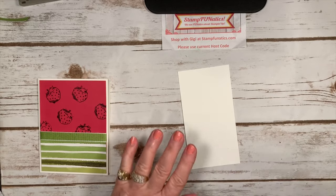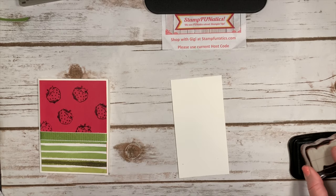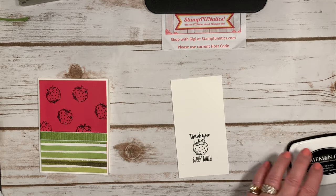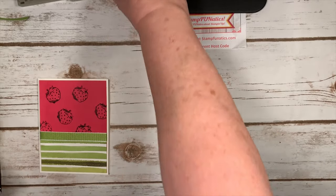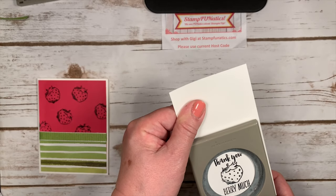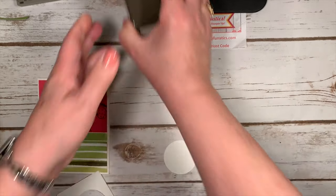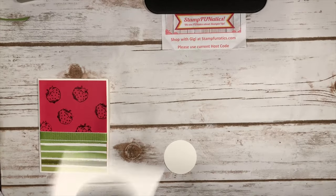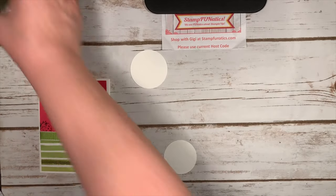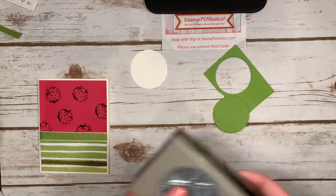Now we're going to take the full stamp this time and I'm going to use my black memento ink and stamp the whole thing. Then I'm going to take my two-inch circle punch and punch that out. After that I'm going to take my two-and-a-quarter-inch circle punch and punch out a bigger plain circle. Then I have my starburst punch and I'm going to punch out a piece of the granny apple green because it'll match my ribbon.